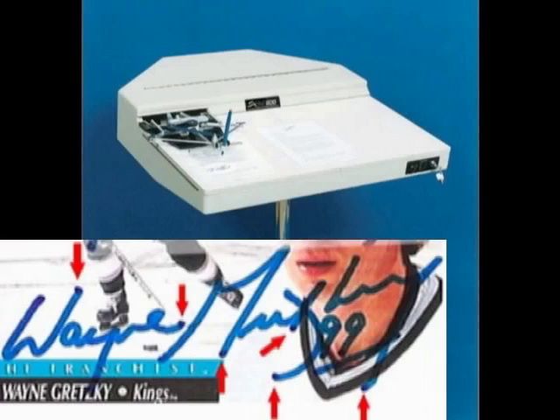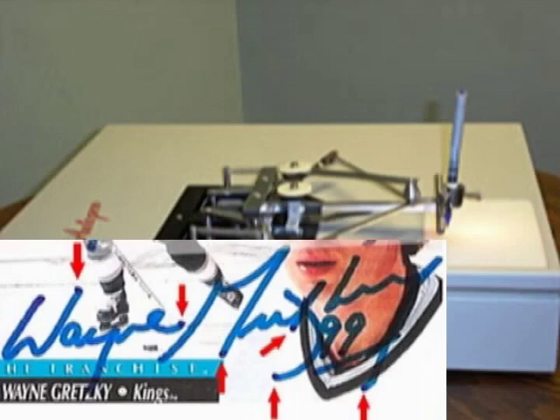Another thing to notice in some auto pen signatures is that at the beginning and end of every pen stroke, you'll notice a period or a blotch, as you can see here in this Wayne Gretzky autograph.